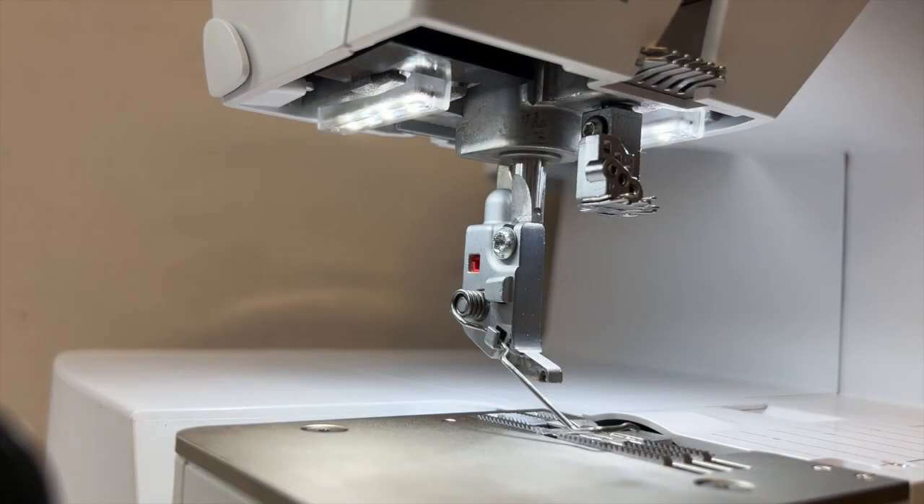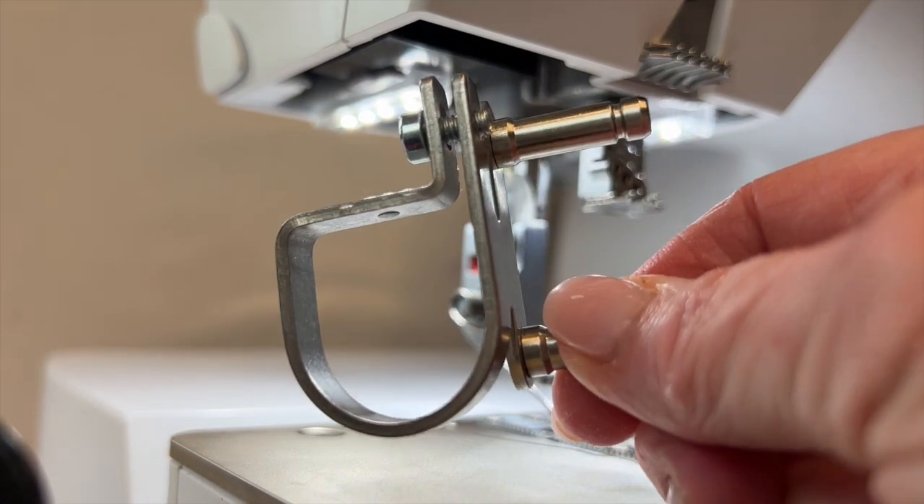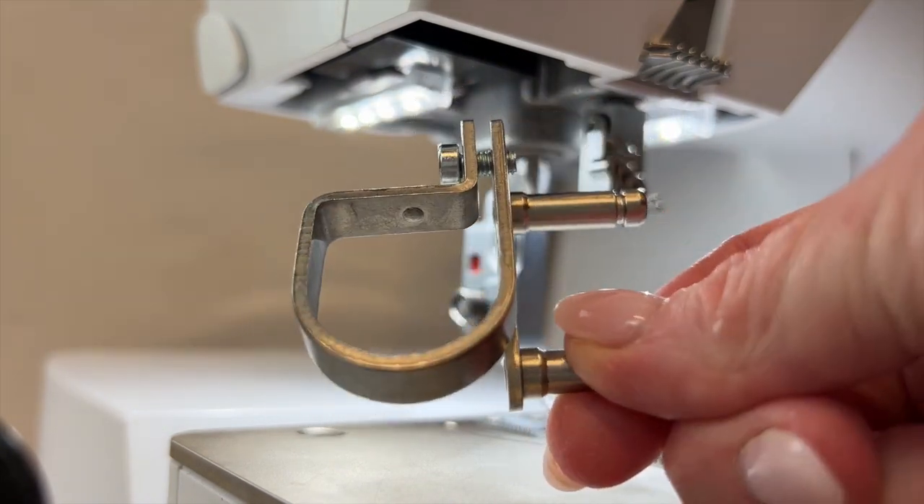Let's go over to the machine, take a look at the different parts of this, how to attach it to your machine, and then we'll see it in action. Let's take a look at how this bracket or collar is going to go on the machine to hold the adjustable tape guide.